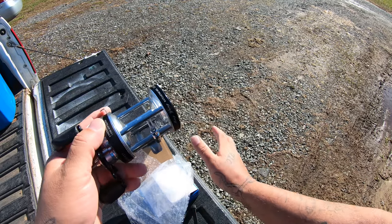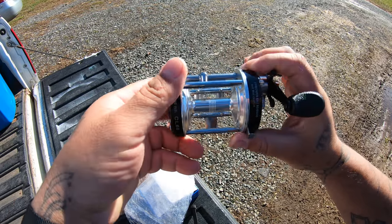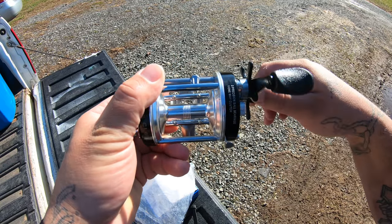I went with black and silver — or black and chrome, whatever you want to call it — because I'm putting it on a black rod with a white tip. Pretty smooth.